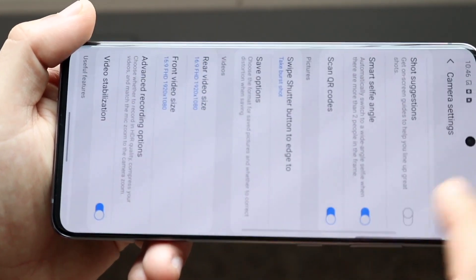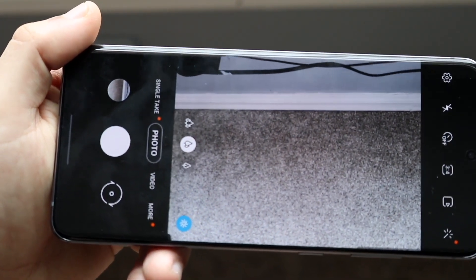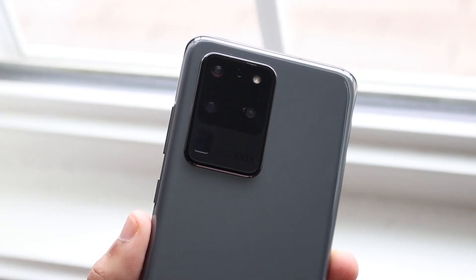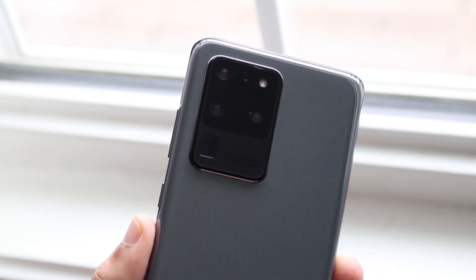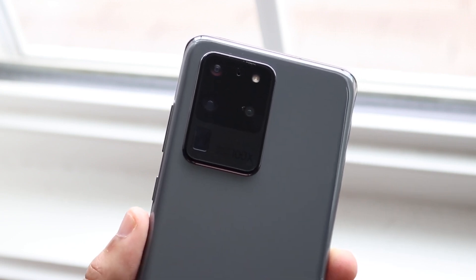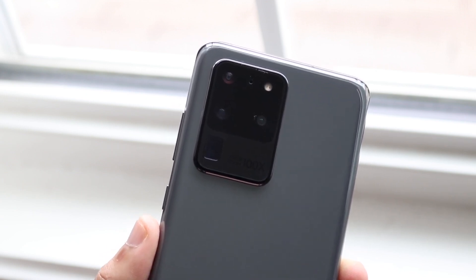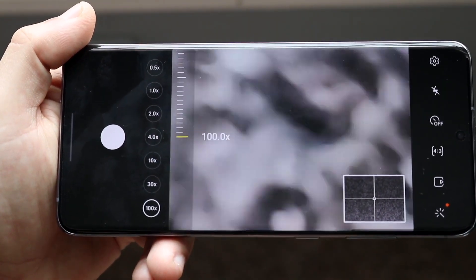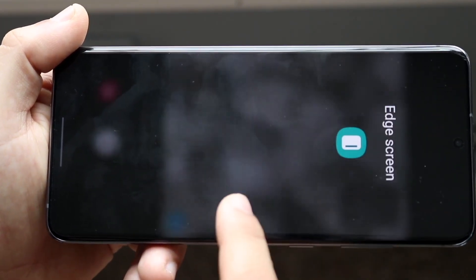You can zoom in and out a ton, which is typical for this class. You also get 8K video capability on this phone, which is awesome — not many phones can film in 8K. On top of that, the front camera supports 4K 60fps as well, which is a big advantage. Samsung really killed it with this camera and it's still a very capable shooter.